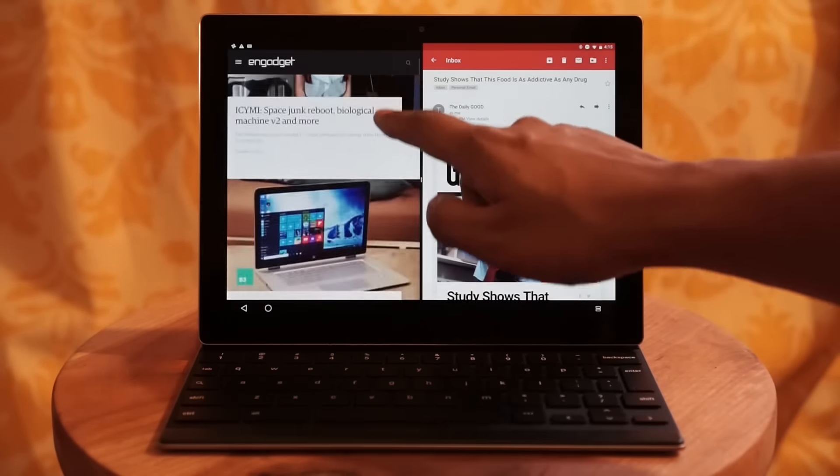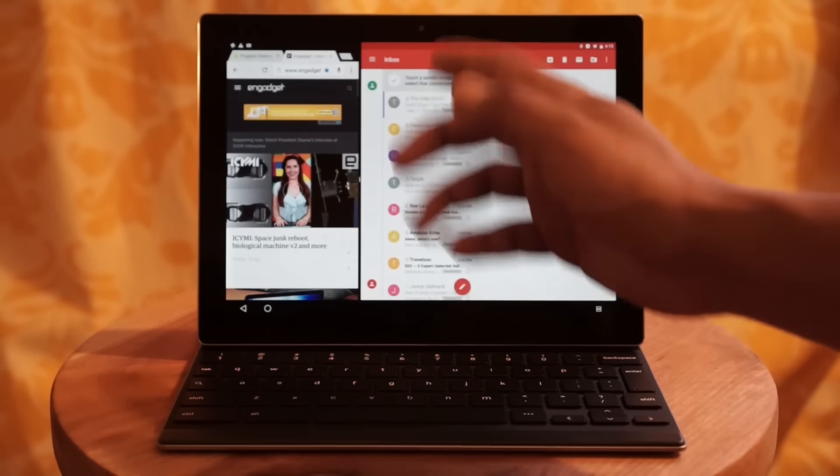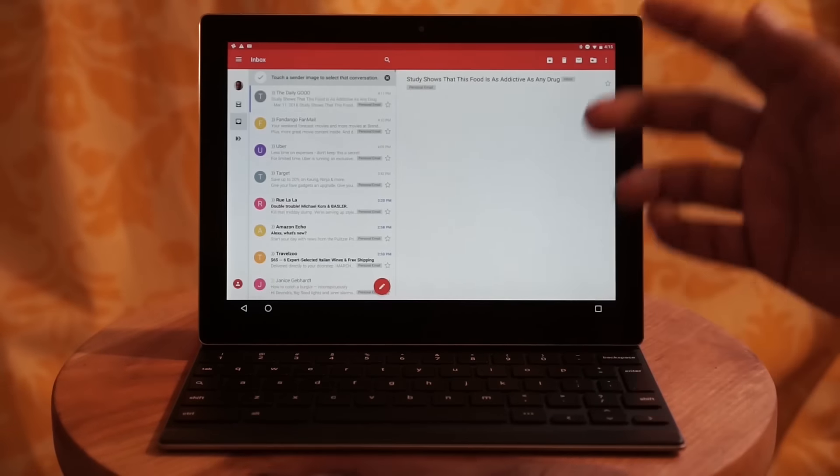You can use the apps pretty much as you normally do, and you can resize them using the scroll bar in the middle of the screen. At the minimum, they have to take up at least a third of the screen. You can also cancel out of the multitasking option just by swiping left or right all the way.